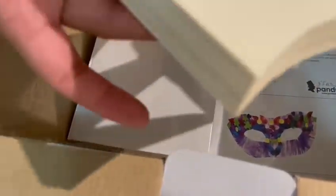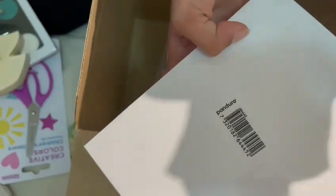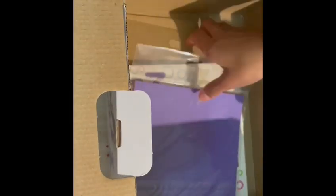There's a swan and a king's crown. This one I don't know what it is — I'm going to look at the instructions. And there's some origami paper.